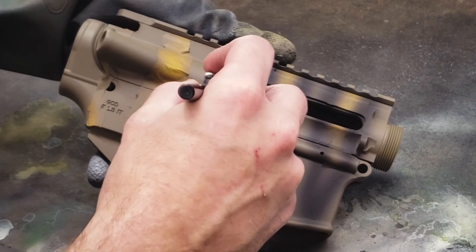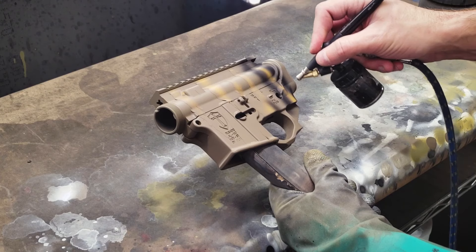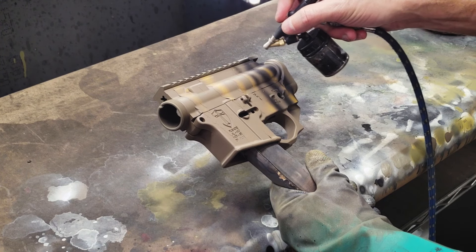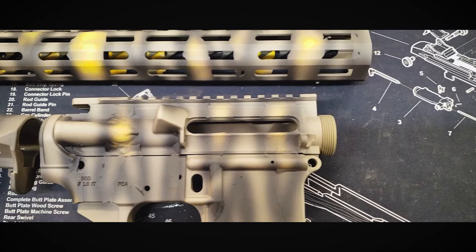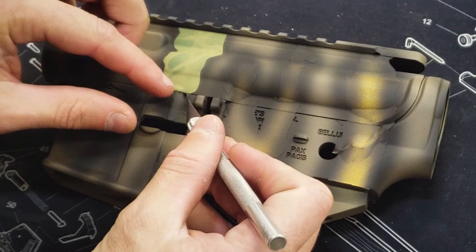Next we'll trace the outline of all the rip stencils in black. Once the coating is clear we will remove our stencils.